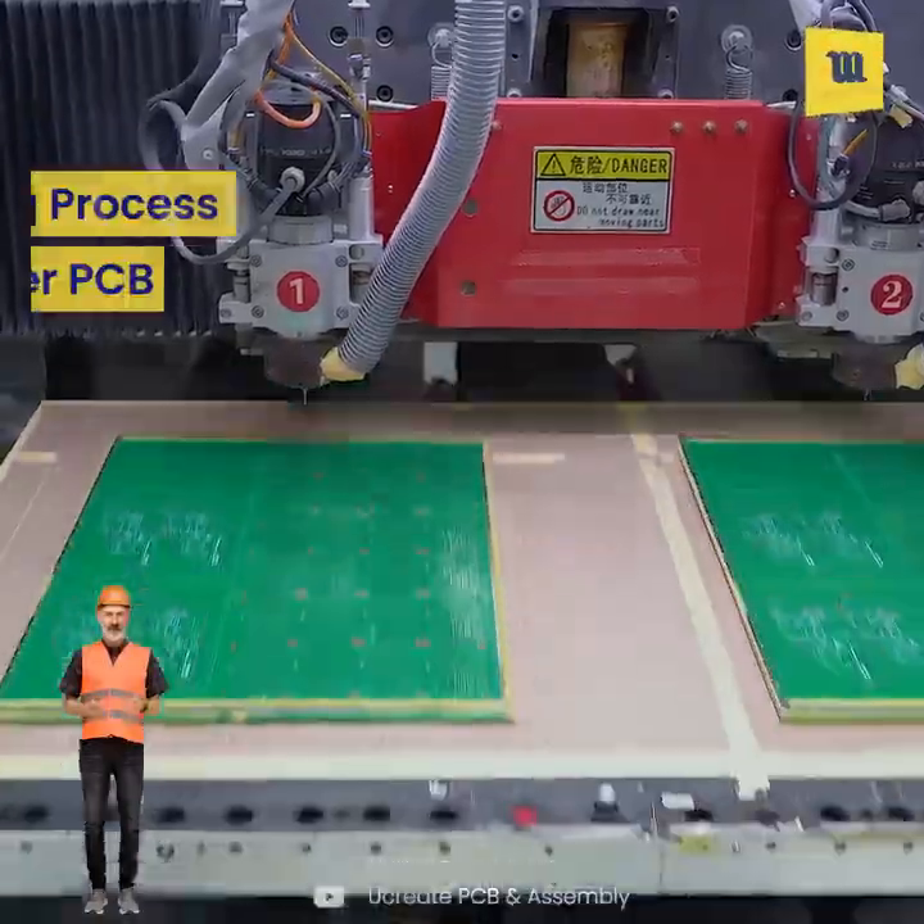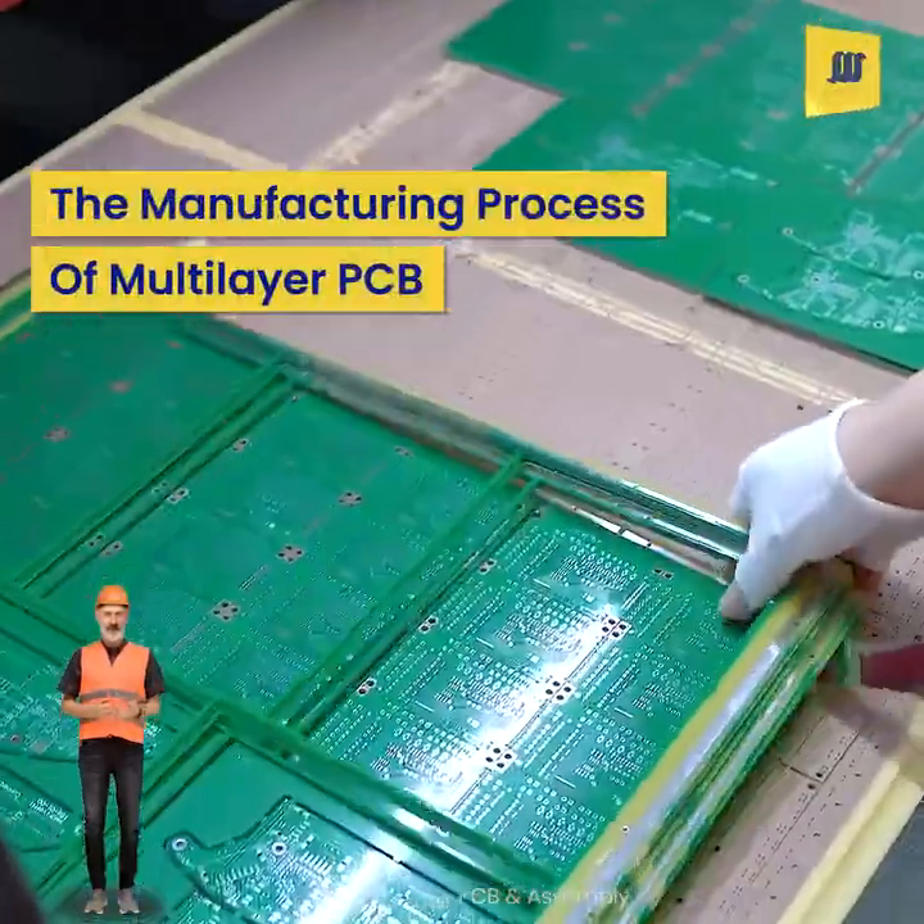In this video, we will see how multi-layer PCB is made inside the factory.